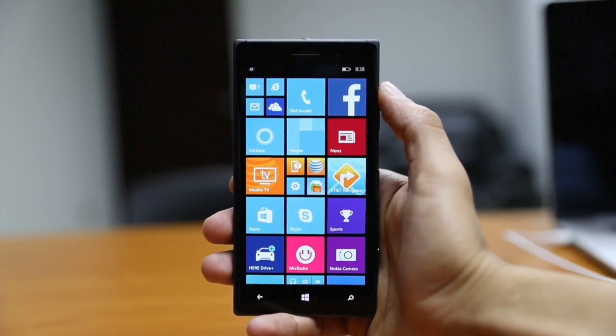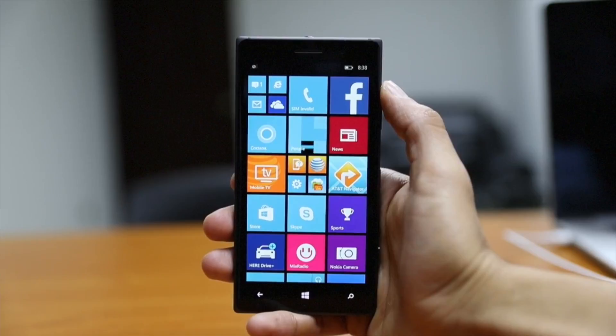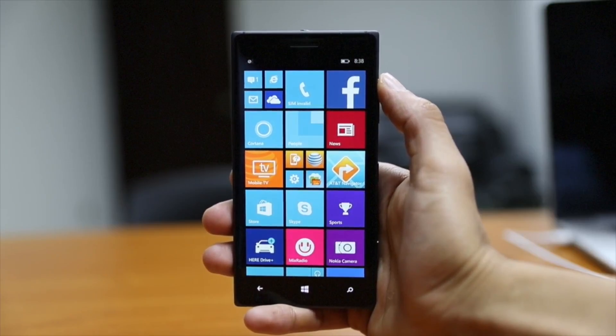Hey everybody, Scott here and I wanted to show you how to unlock your Nokia Lumia 830 Windows Phone.